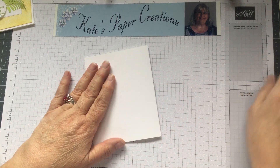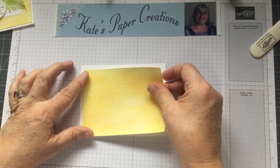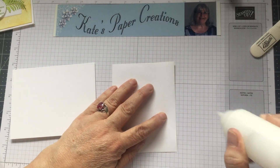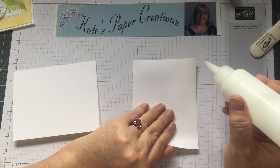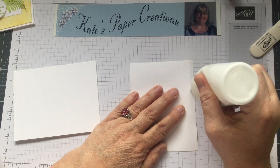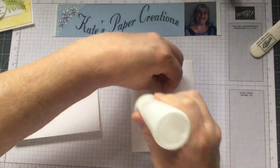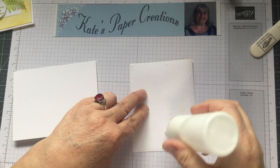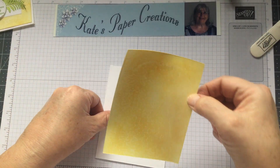This is going to be a standard A2 card, four and a quarter by five and a half. I cut it out of Whisper White thick and I'm going to attach the background to it. It does curl when you use the baby wipe, but that's okay — we're going to use regular glue, not Tombow, because the paper has resistance and Tombow won't hold it long-term; the corners will eventually peel up. My favorite is Eileen's Quick Dry Tacky Glue. I'm putting it around the edges and a little in the middle.